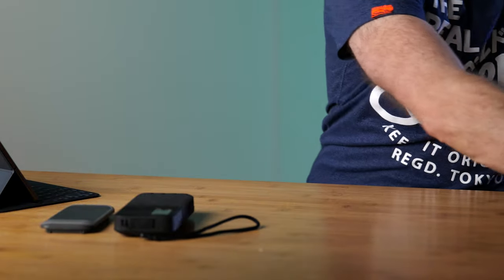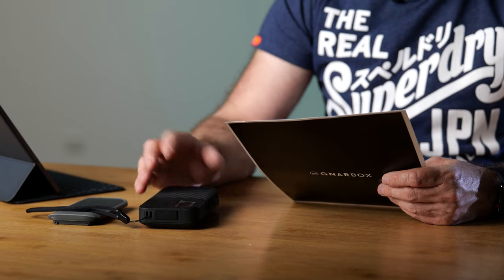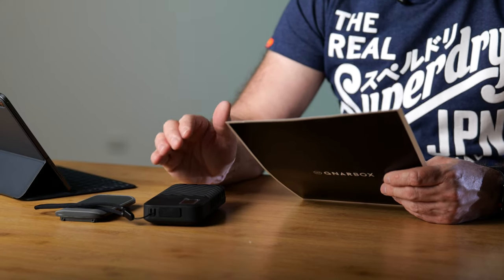Let's read the specs of the NURBOX. It comes in 256GB, 512GB, and one terabyte like this one. It has two USB-C ports and a micro HDMI port. USB transfer speed is 350 megabytes per second, and SD transfer speed is 75 megabytes per second. It has an Intel quad-core 2.4GHz CPU and a four-core Intel HD Graphics GPU - quite a powerful little box. It has a removable battery lasting between three to six hours of use. It is water, dust, and shock resistant, and it is compatible with both Apple and Android devices.